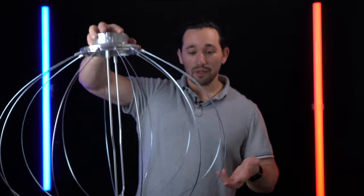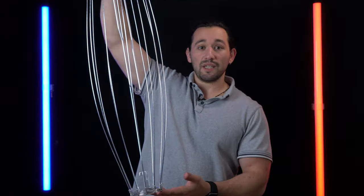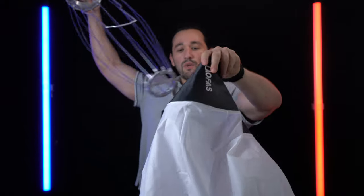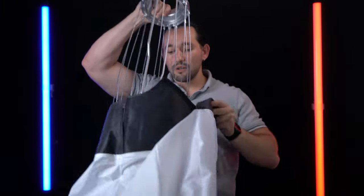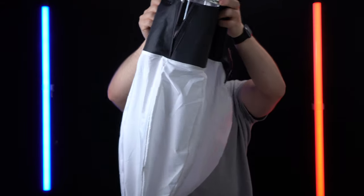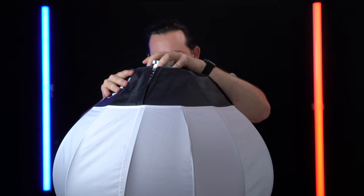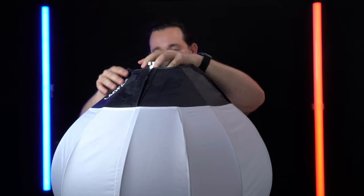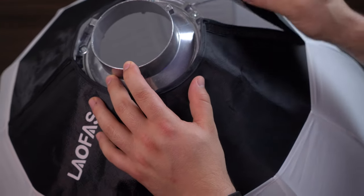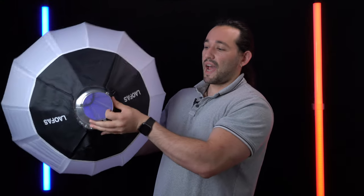Push down and it will release just like that. Here's the softbox material — put the frame inside of the material, then bring the material up, press down on the frame, and latch it. Secure the velcro and there you go — it's that easy.